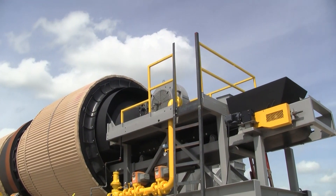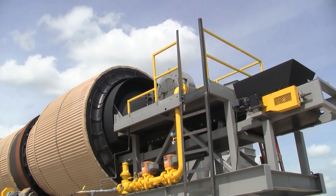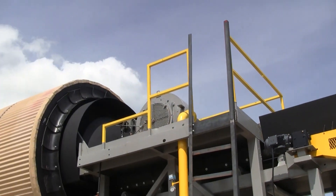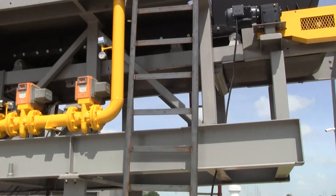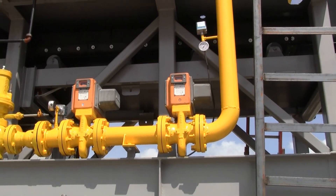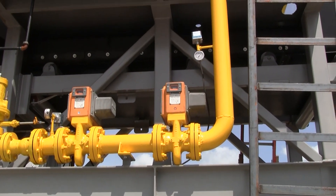It features a natural gas fired burner with a 75 horsepower combustion blower, along with a fuel train and redundant safety shutoffs.